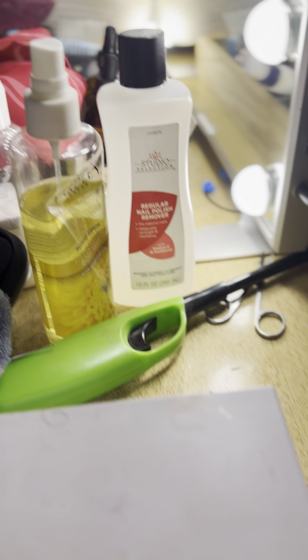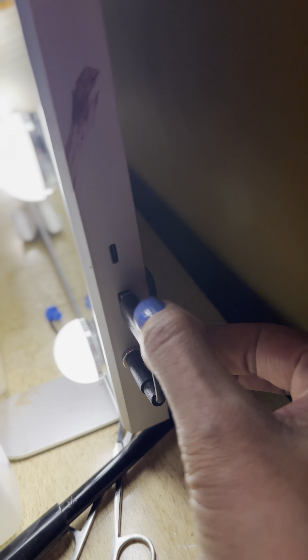My son got this for me. It's USB — I'll show you — so you can either do batteries in the back if you want, or you can plug it in with a USB like I did, so I don't have to worry about buying batteries. I like that option.